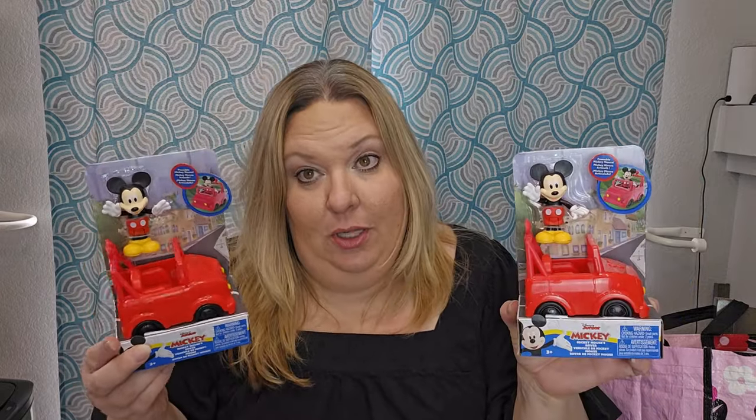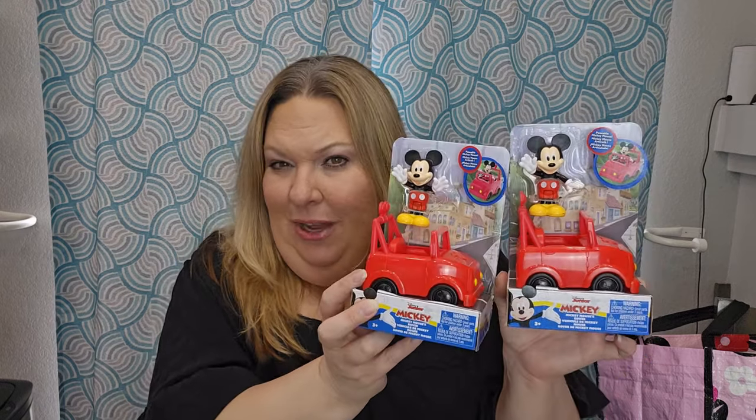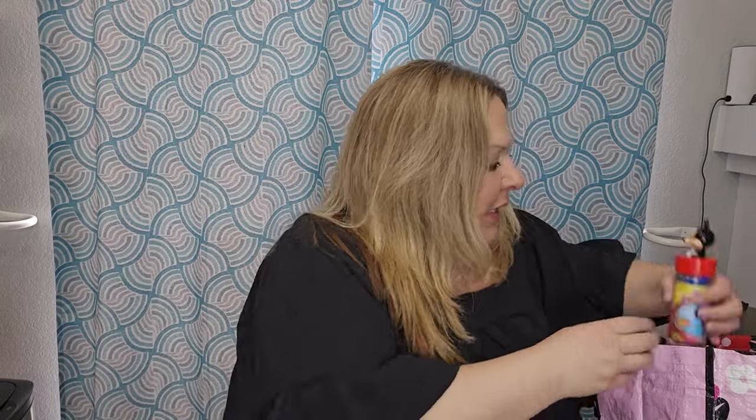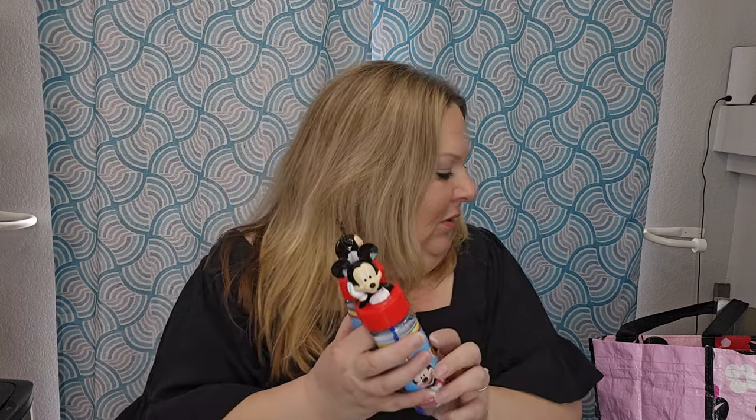I did a Mickey Mouse basket already that I shared with you. I found this at Five Below — most everything should be around the five-dollar mark. I got this little Mickey Mouse car for that basket. They only had Mickey, no other characters. I also picked up some Mickey Mouse bubbles. I don't remember the exact price — I don't think they were five dollars, probably two or three.